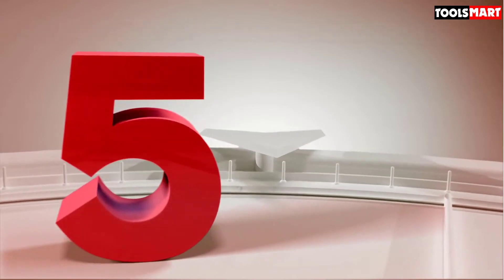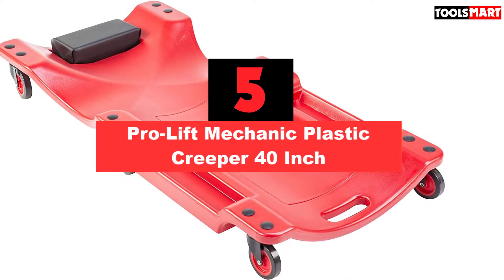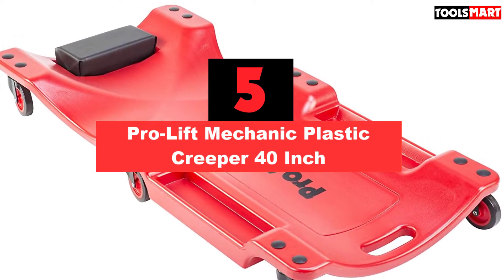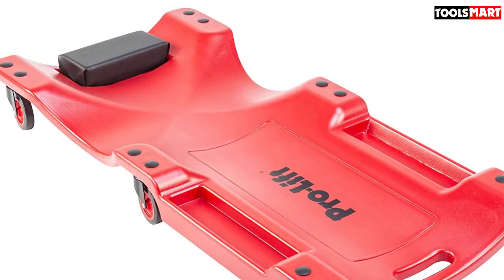The fifth product on our list is the ProLift Mechanic Plastic Creeper 40-Inch. This bright red creeper might just be the perfect fit for you. It features a one-piece molded plastic that is extremely lightweight but also strong.